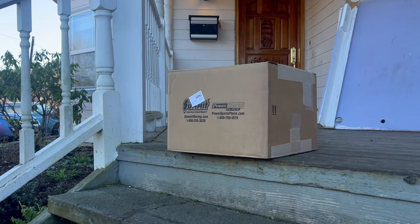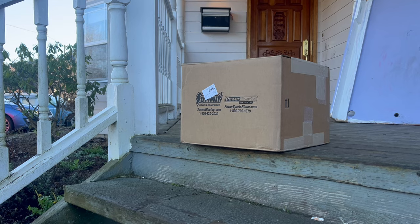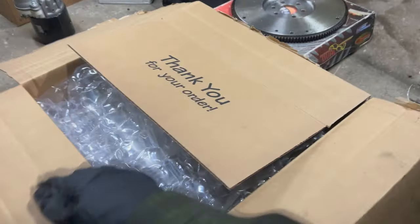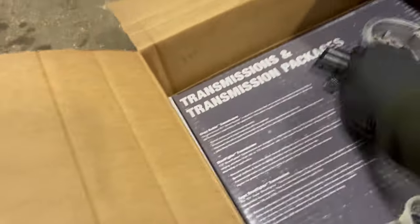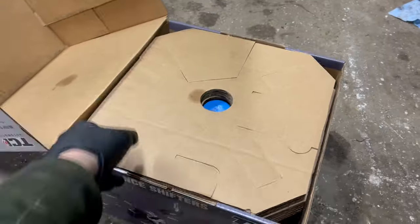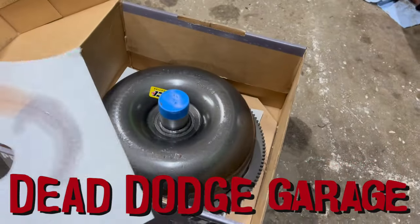I have never been so excited to see a FedEx driver, but I'm gonna need more hands. I've never been any good at these unboxing videos. Wine voucher — thanks, Summit. Why is it stuck? It was upside down. It's back somewhere in here. There's a torque converter. Yeah, there it is.